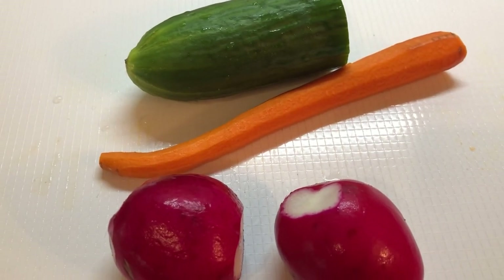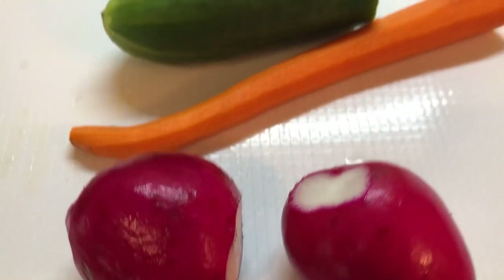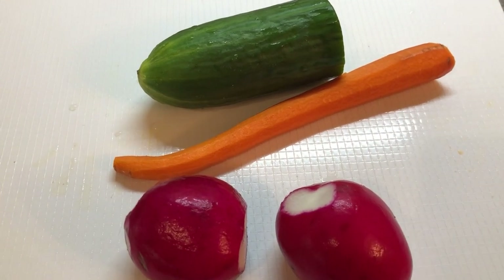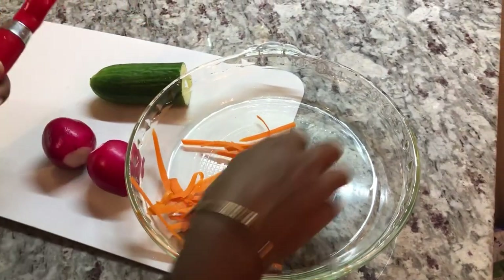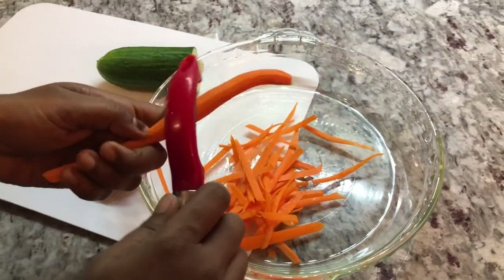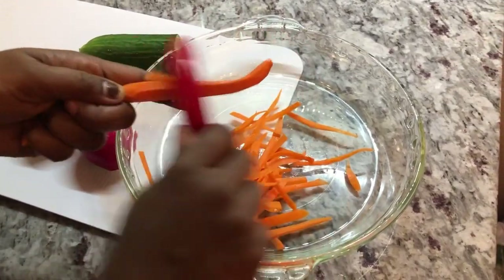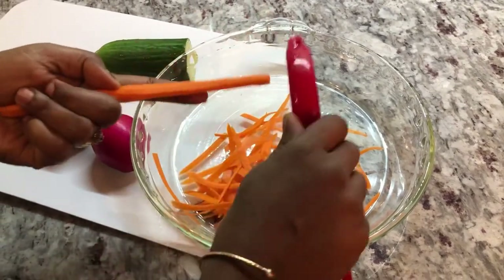While I'm waiting for the curry to finish, I'm going to make a quick salad with some radish, carrot, and a piece of cucumber — we're going to eat this on the side with our Indian curry and basmati rice today. For the carrot, I want very thin strips, so I'm using my potato peeler and just shaving the carrot — that way I get perfectly thin strips of carrot.